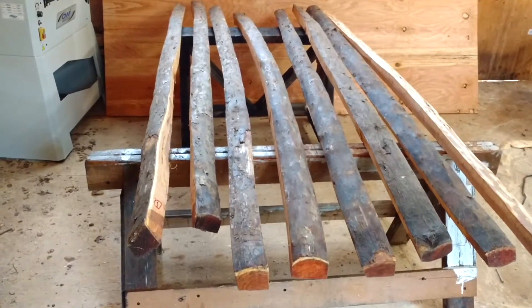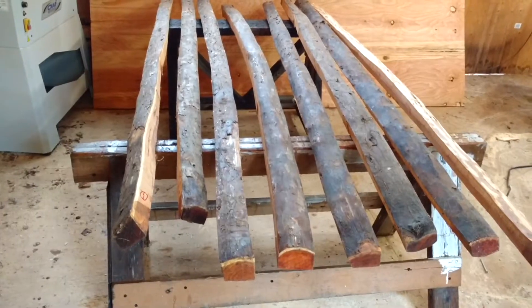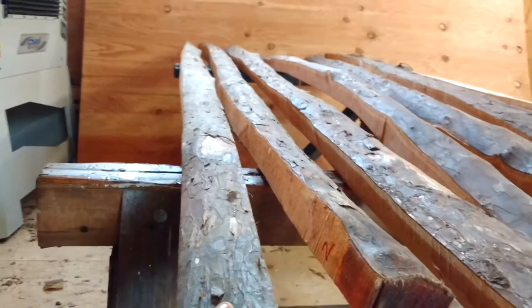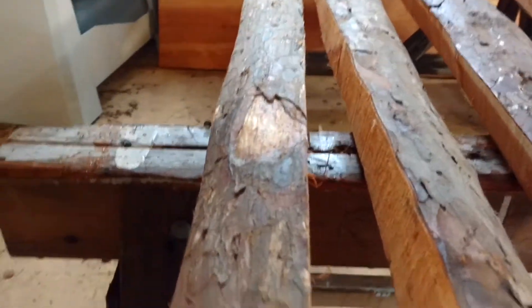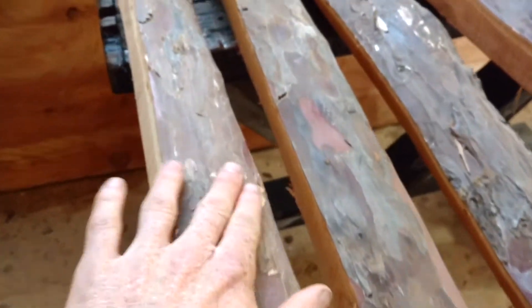Donald, today we have a batch of bow staves ready to go, so let me take a minute and walk through what we got. Up first, stave number one — 82 inches long, nice piece of wood, real tight grain, real clean. One tiny little knot in the middle there, and then clean out to that end as well.